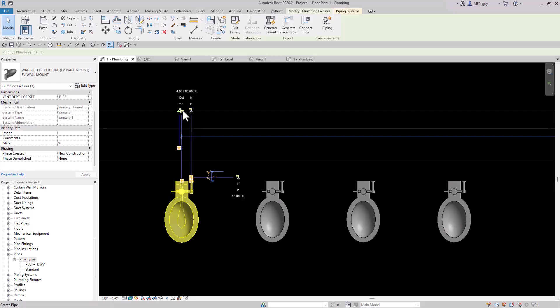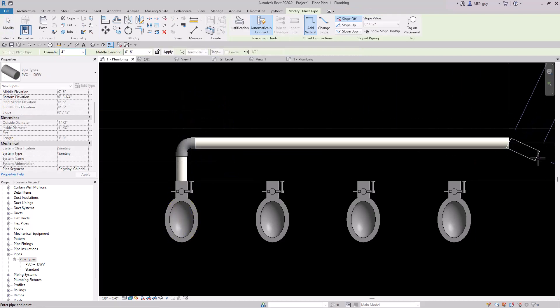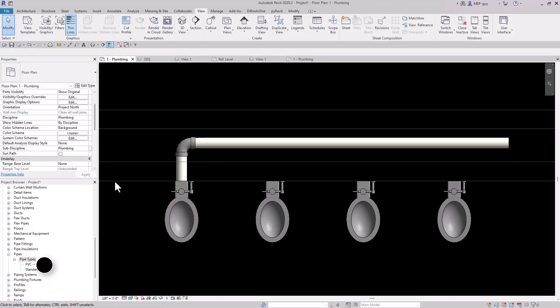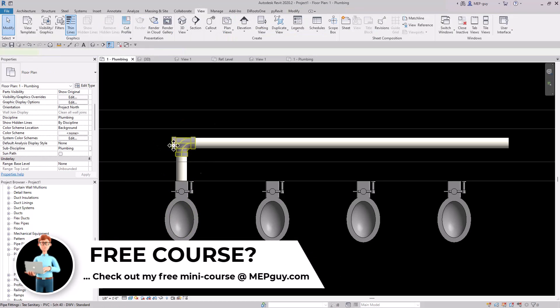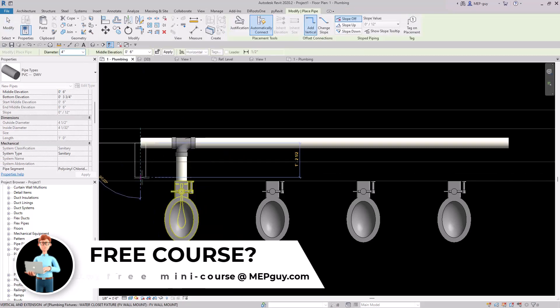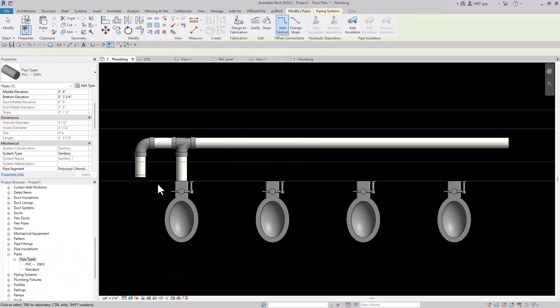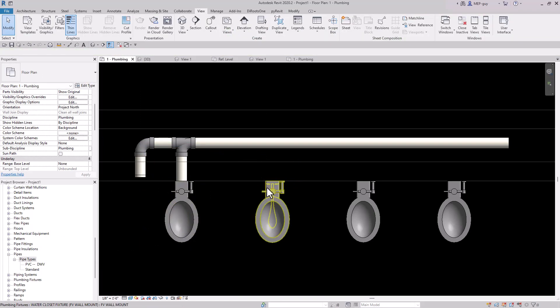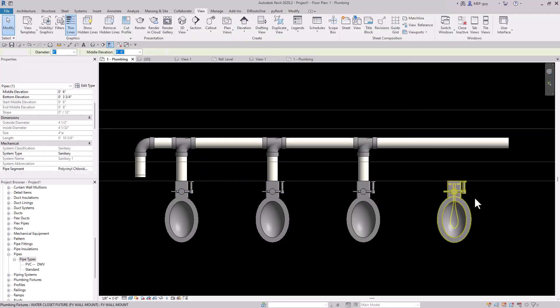What I used to do is start drawing some sanitary piping off this way just like that. Maybe I need a clean out over here, so I could click this elbow fitting and change it to a T, then just continue drawing piping this way. Maybe put a little clean out over here, cap open ends, and then use the connect into command to select a fixture, select sanitary, and connect into it, or do it the old-fashioned way.